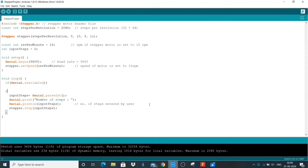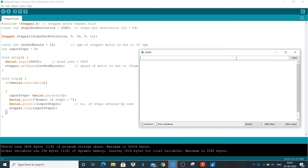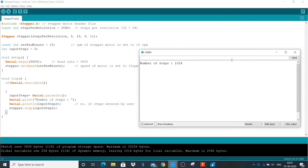Now let's run the code. We will upload it on Arduino Uno. First, we will enter 1048 — that is the half revolution because 2048 makes 1 revolution. It may take some time for uploading the code. Now let's open the serial monitor and enter 1024. You can see our motor rotates in the clockwise direction.